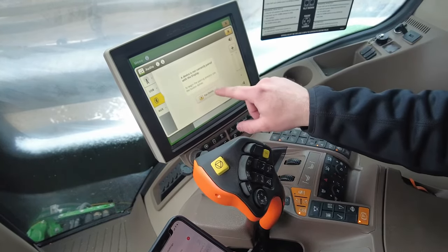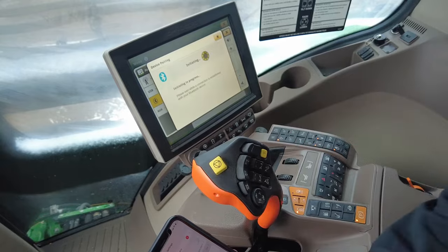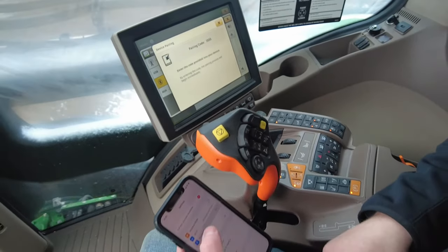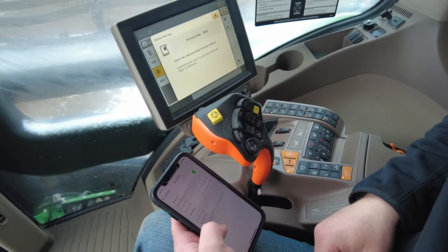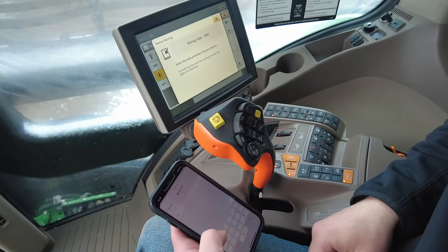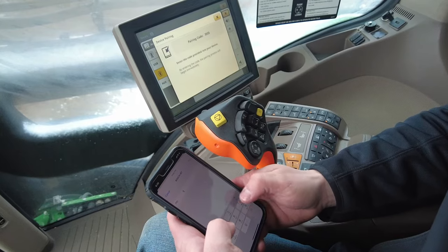Then you can hit pair device. While that's initiating, you'll want to go to your phone and to the Bluetooth icon. It usually pops up as Bosch BT. Just select that and then type in the code that's shown on the display.